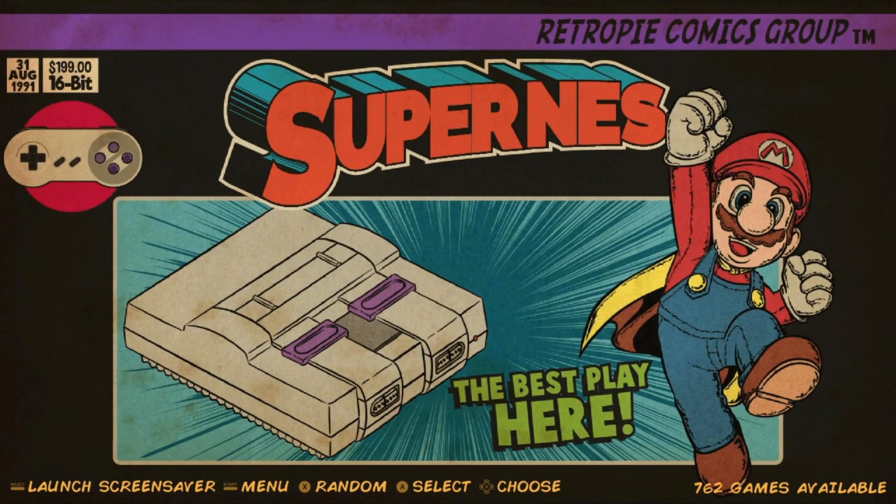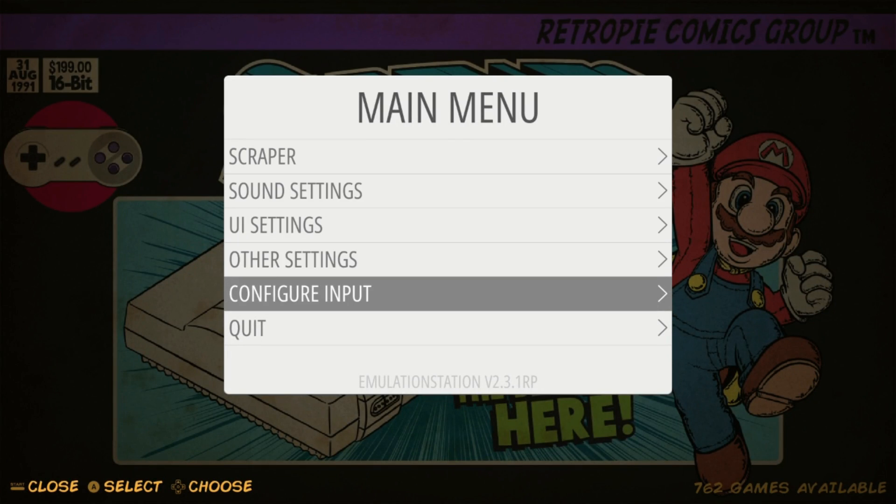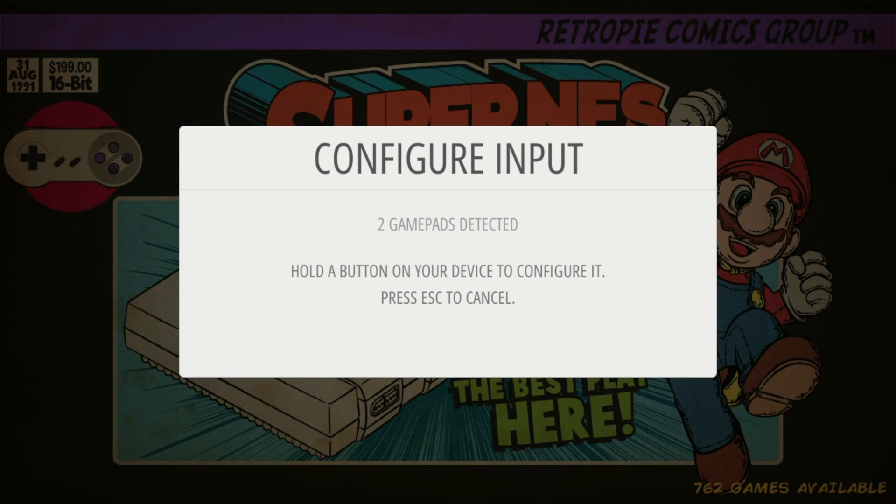Once you're booted up, especially if you want to get an awesome theme, you're going to want to make sure you have a keyboard attached. Plug in a USB keyboard or a wireless keyboard with a dongle. Once you first boot up a fresh image, you'll get a screen that says 'Configure Input.' I suggest you configure your controllers and configure your keyboard. Once you have all your controls and keyboard plugged in, hold a button to get started.